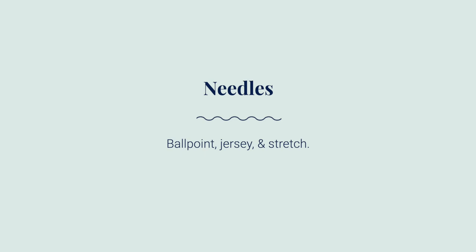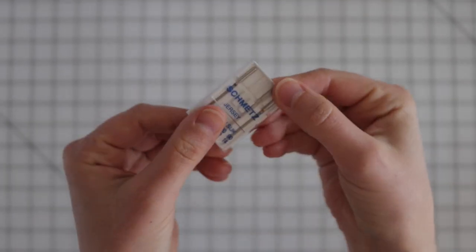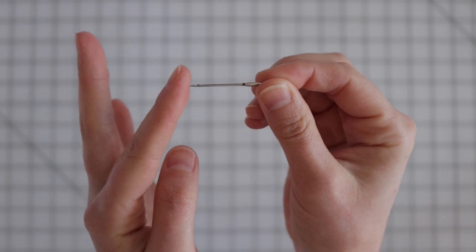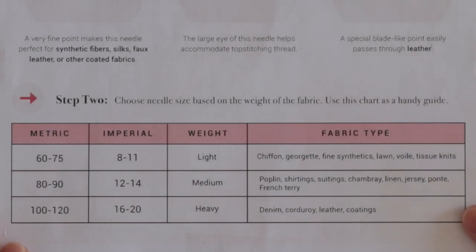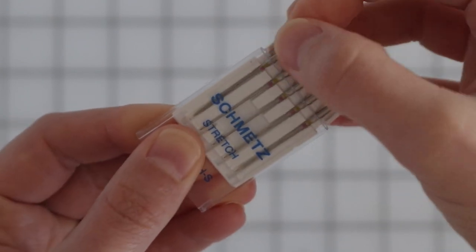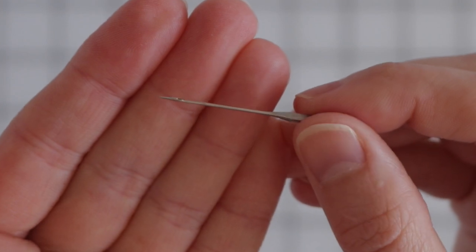First, let's get our sewing machines ready to sew knits. Set yourself up for success by switching to a ballpoint or jersey needle. These needles have a rounded tip which gently pushes through knit fabrics instead of piercing it. Use a smaller size needle for finer knits and a larger one for heavier fabrics. If your knit has a lot of spandex or lycra, try using a stretch needle instead — stretch needles are specially designed to move through elastic without skipping stitches.